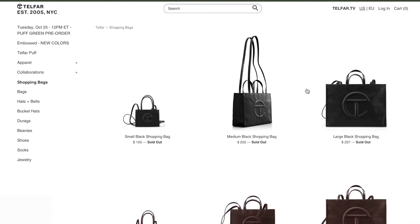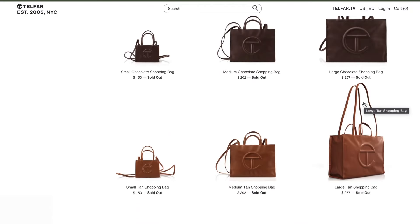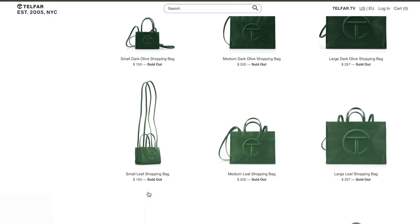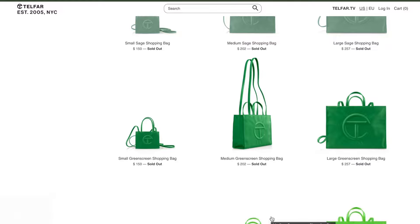Due to the popularity, his bags literally sell out within minutes, so you kind of have to catch it when you can. I always recommend following him on his social media so you can keep up to date when he's doing drops. The item I'm showing y'all is called the small Telfar duffel — it comes in three sizes: small, medium, and large.